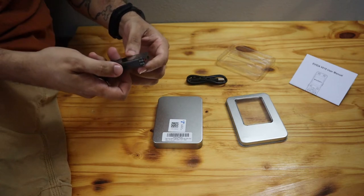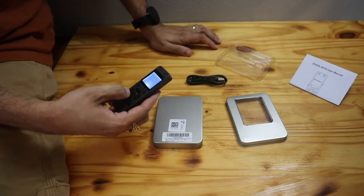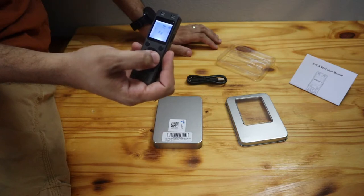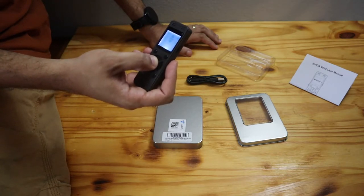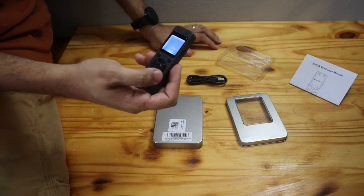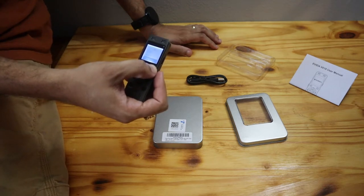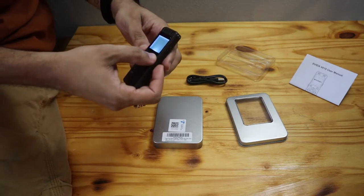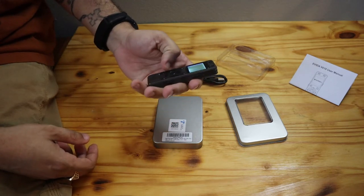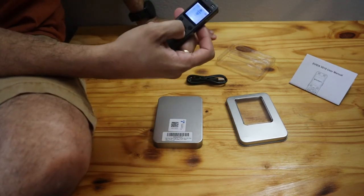You have a button to change between folders and other settings. To record, push forward; to stop and save, push back. On the screen you have record, settings, and music. It saves as MP3 or WAV. There are four different folders — A, B, C, D — so you can organize: video games on one, memos and classes on another. You've got a main menu button, delete button, and a T-mark button which is a bookmark.